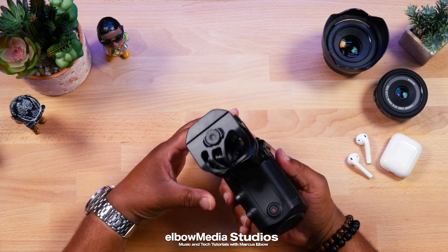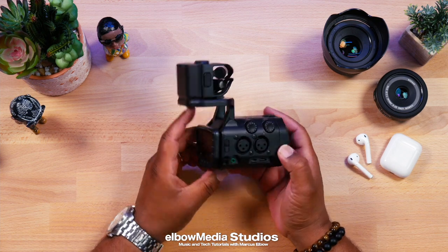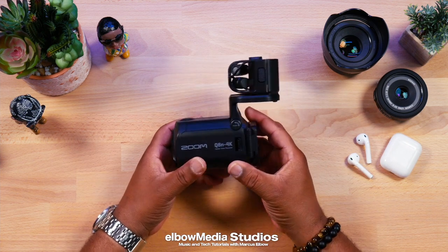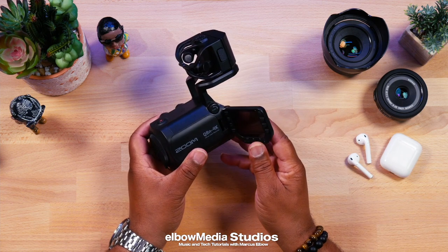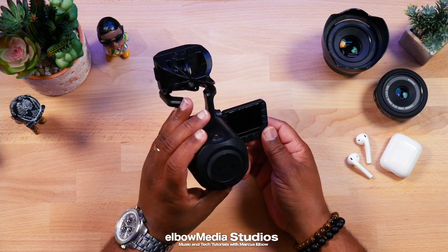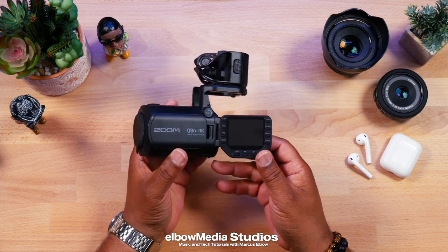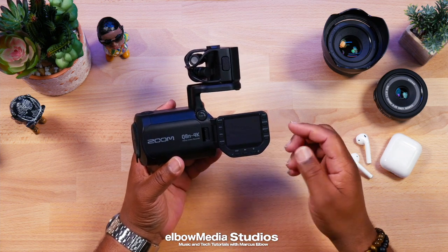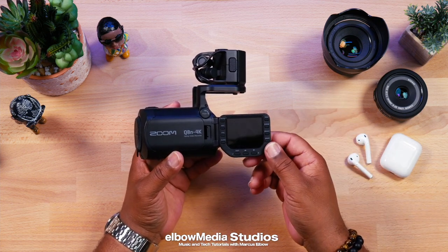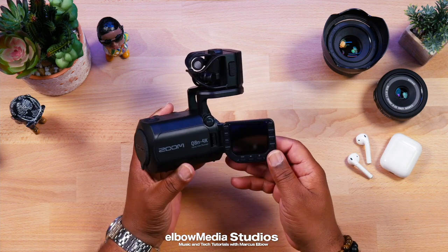This camera just came out — I just bought it, so it's probably only been out about two weeks. Let's talk about the features. We're back with some of the same features but now in a smaller form factor. You still have the articulating, swing-out LCD screen. The only difference this time is that you cannot touch the screen — it is not a touchscreen.